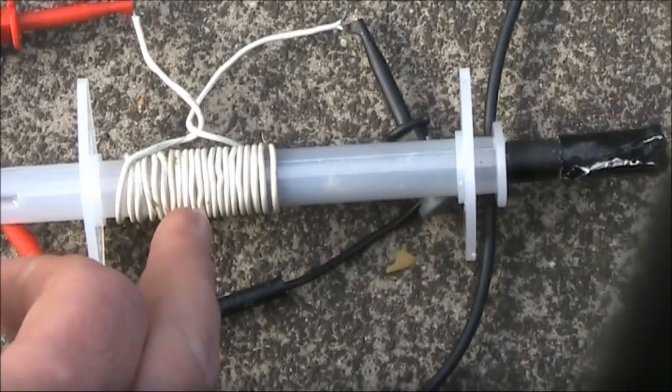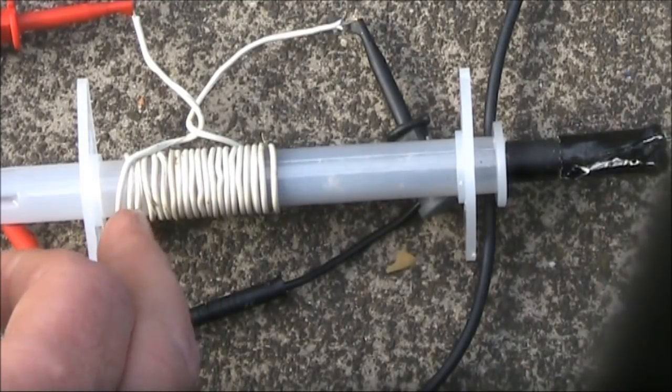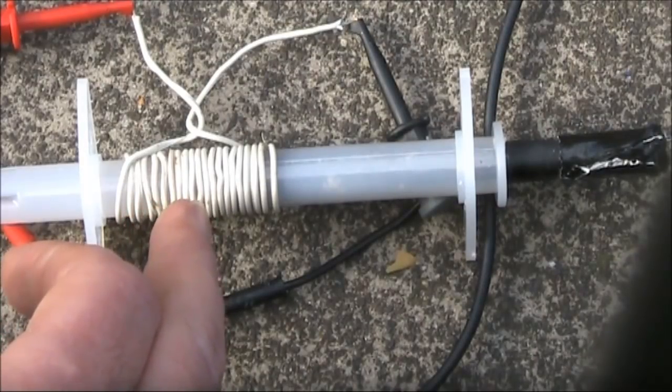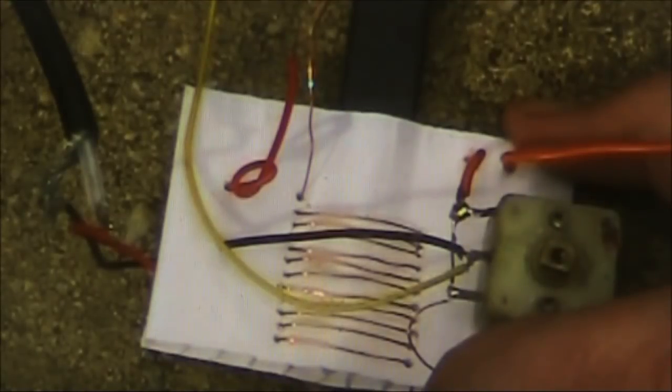If you wanted a lower inductance, you could just put a tap about halfway along the coil. Or conversely, if you want more, you could use thinner wire close-wound with more turns. If you want to use this idea to make an antenna coupler, please see my previous video, Variable Inductor Antenna Coupler.